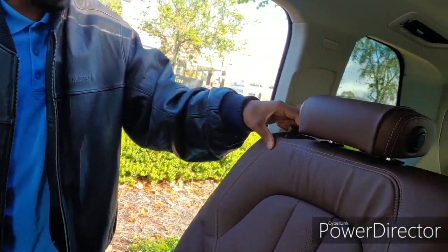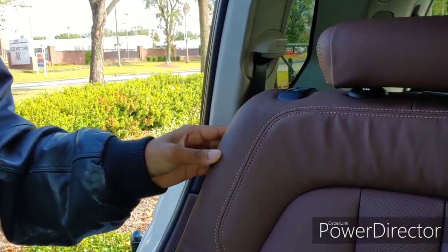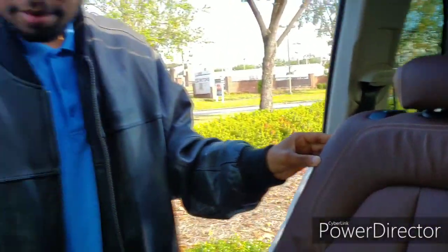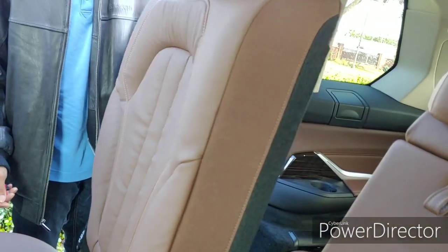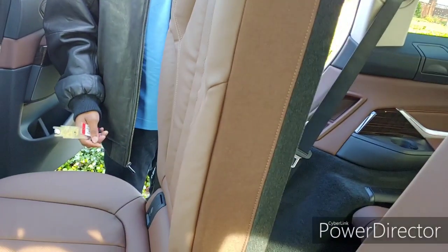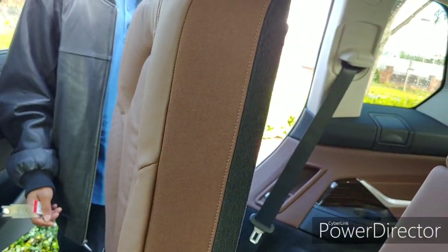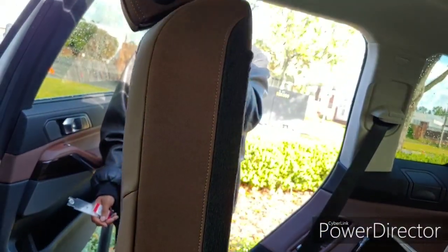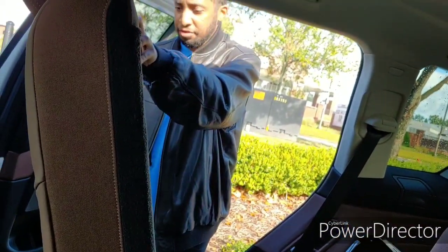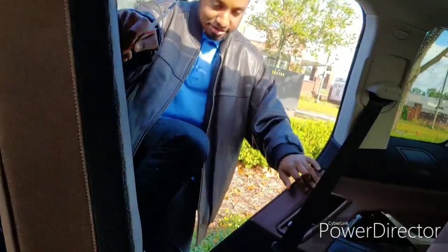In the back — you press this button and the seat will move up, then you just move the seat. It's all electric movement. See how nicely it folds up — you can have the baby seat inside.